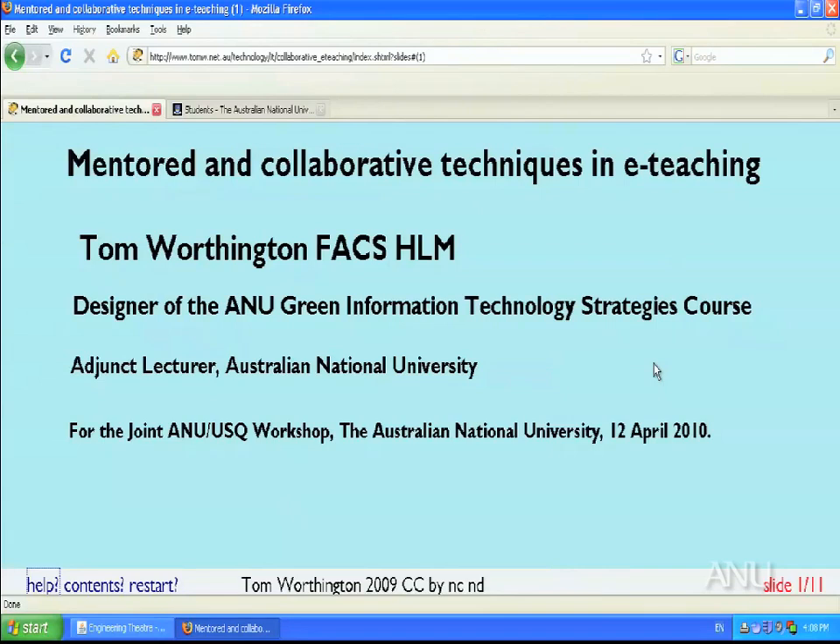This is a brief presentation on mentored and collaborative techniques in e-teaching for the ANU University of Southern Queensland workshop at the Australian National University, 12th of April 2010. I'm Tom Worthington. I designed a green information technology strategies course for the Australian National University which uses e-learning techniques, and in particular a mentored and collaborative approach. This is a brief presentation about some of the points about how this worked.